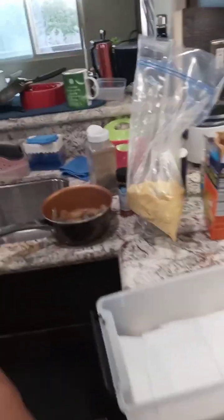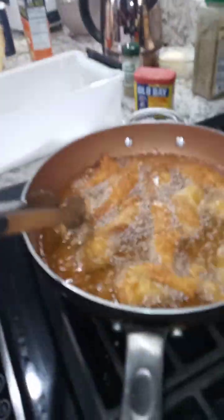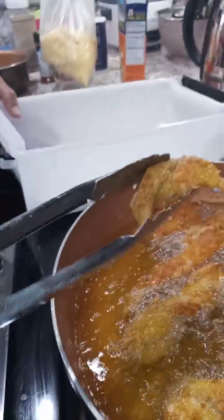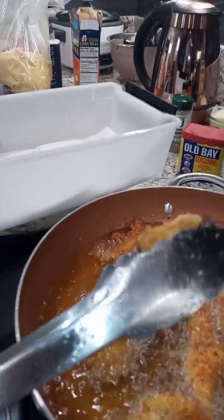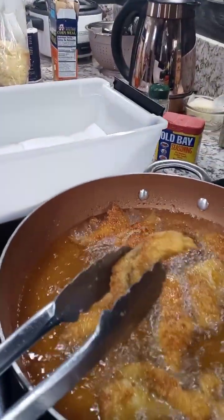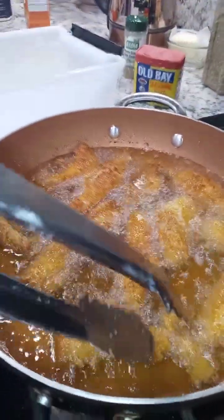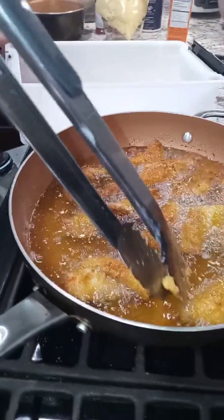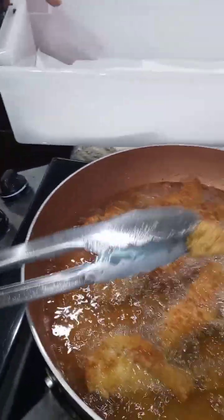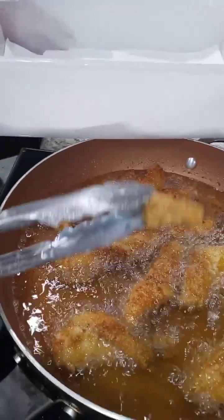We got more in that bag over there. This is the first piece I'm gonna pull out right here. Oh! I might leave that one in there. Two more seconds. That might be the first piece I'm gonna pull out — that one right there. That's a small piece. That little baby right there. She ready to go to college.